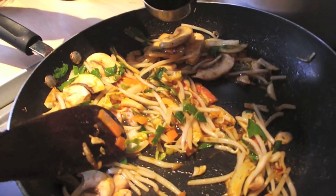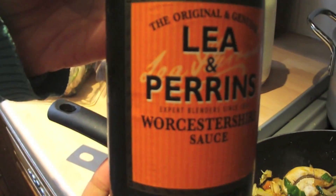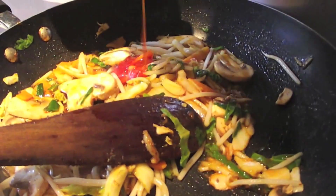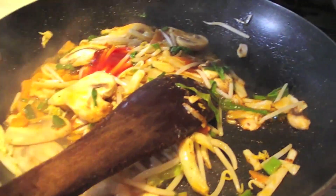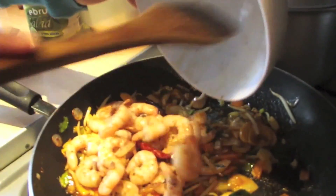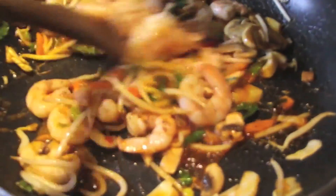Drizzle a tablespoon of your sweet chili sauce, about two teaspoons of your soy sauce, and lightly drizzle your Lea & Perrins. This is optional, but I included some tomato sauce because it brings a richness to the dish.